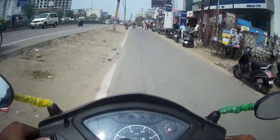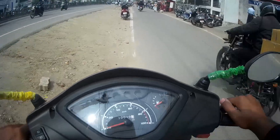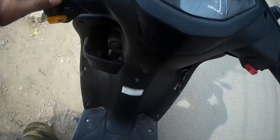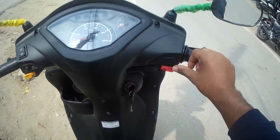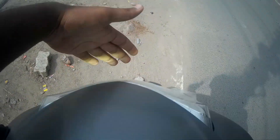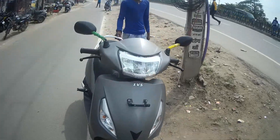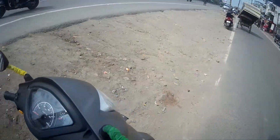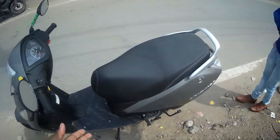This is a very short ride but let me give you a quick walk-around. There is a front LED light in matte silver finish on the normal Jupiter. Without disc brakes, it comes with drum brakes. Then there is the footboard space.